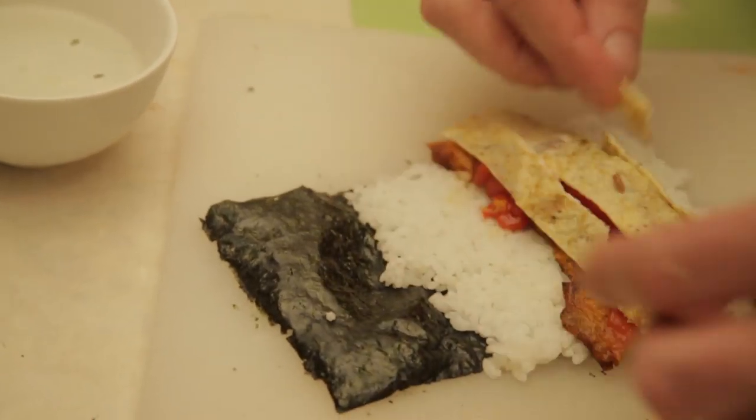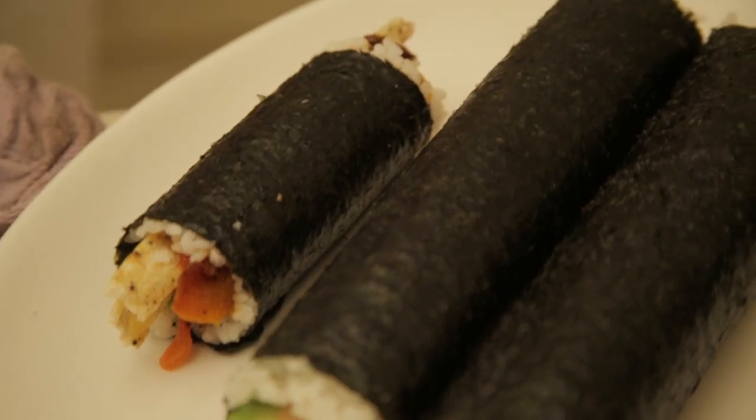How fucking easy is that? Here we go. We're making a little mini one now for all you stunt fucking midgets out there.